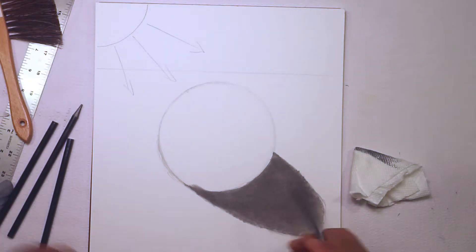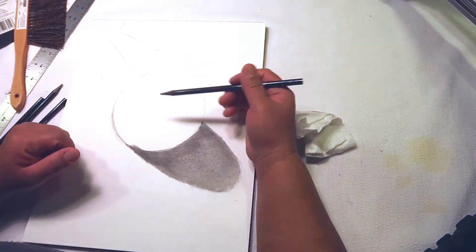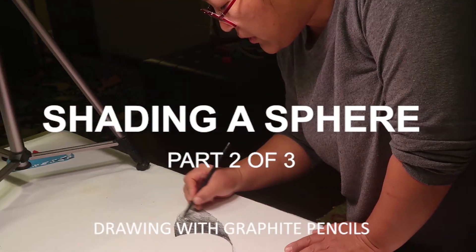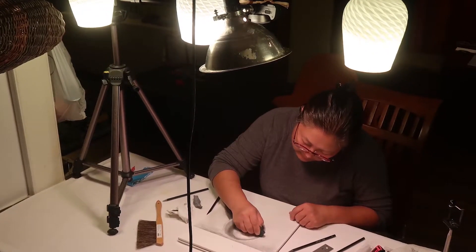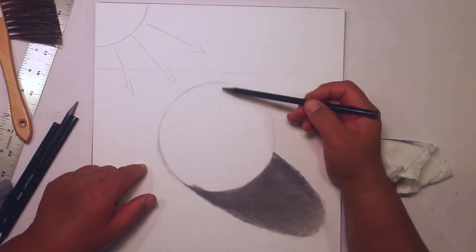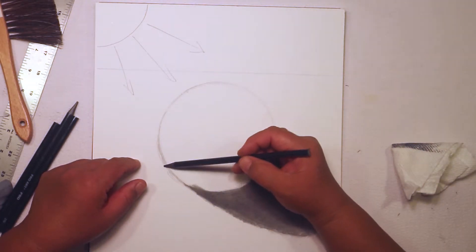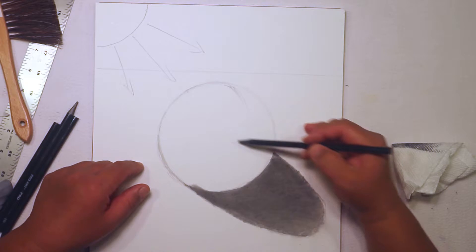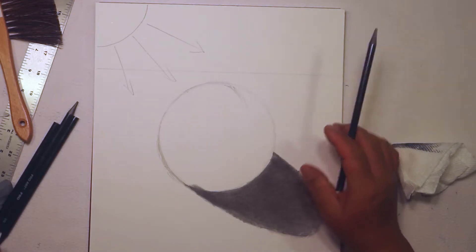Using the 4B pencil because I don't want anything to be as dark as the cast shadow, we are going to shade in the core shadow. The core shadow will be on the right half of the sphere and it's going to be in the shape of a dark crescent moon shape — about three-quarters of the way over from where the sun is hitting. I'm going to draw really, really lightly.